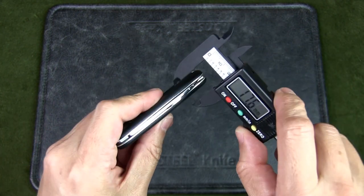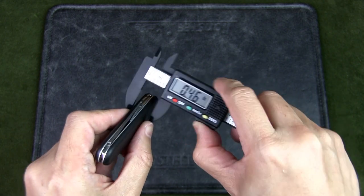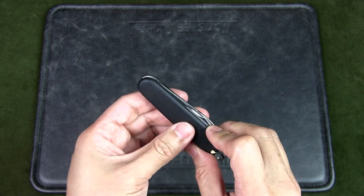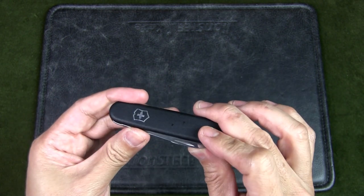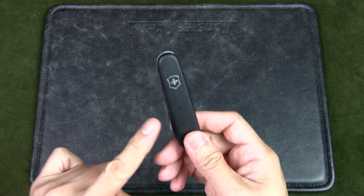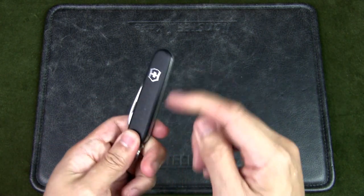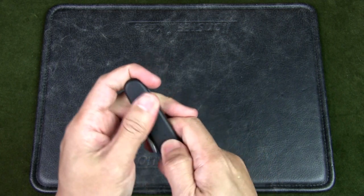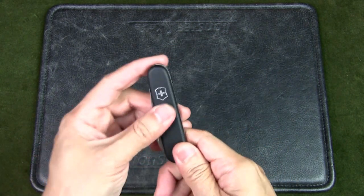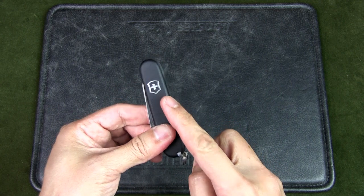There are two scales with the nylon version, as well as a cellador version, and there's a key ring. No back tools, as you can see — very slim. Let's have a look at how slim: that's 11mm, or about 0.46 inches — very thin. There is also an alox version with metal scales, which is even thinner at around 8mm, making it probably one of the slimmest Victorinox knives out there. The keyword here is lightweight — it's really small with quite a bit of functionality.